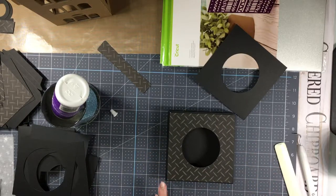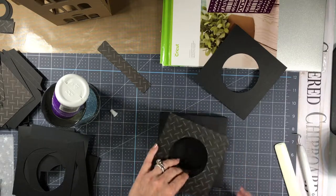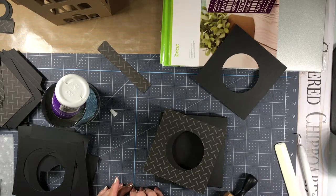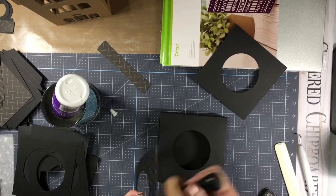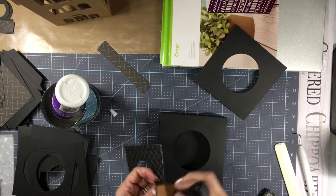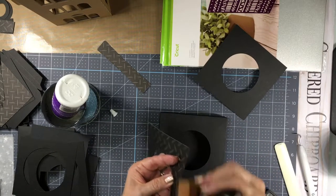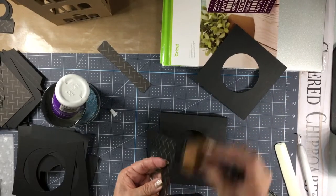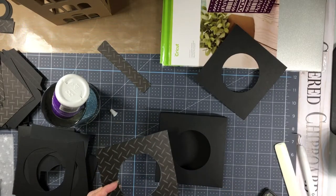Because I don't want white edges showing, I'm going to use some distressing ink — it's Ranger Black Soot distressing ink. I'm just going to take this down the sides to darken up the edge so we don't have the white edge showing. I'll also run it down into the hole. If you don't have distressing ink, you can use a black Sharpie or black marker along the edge and that will work just as well.